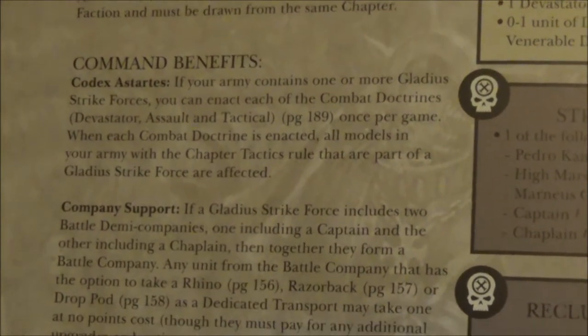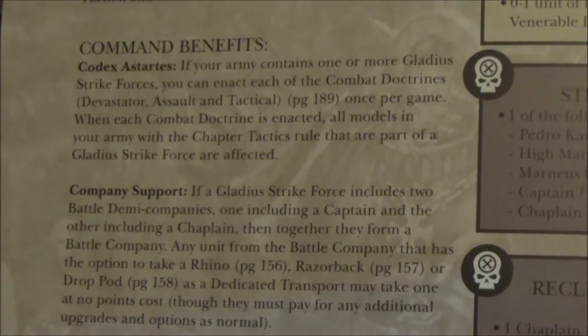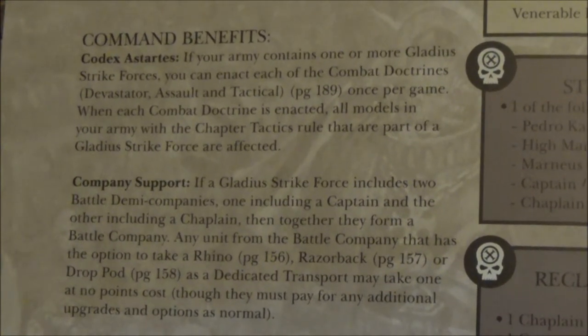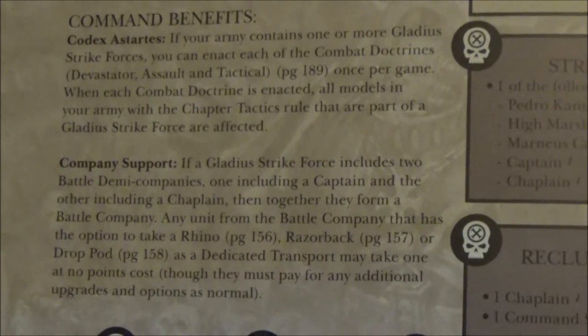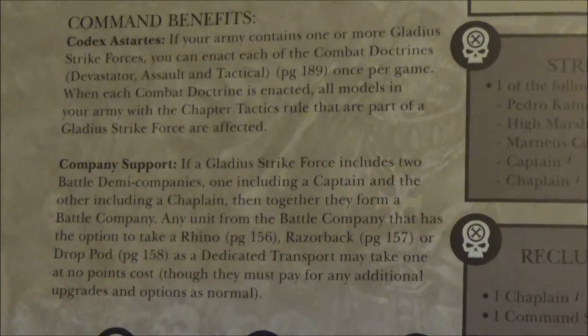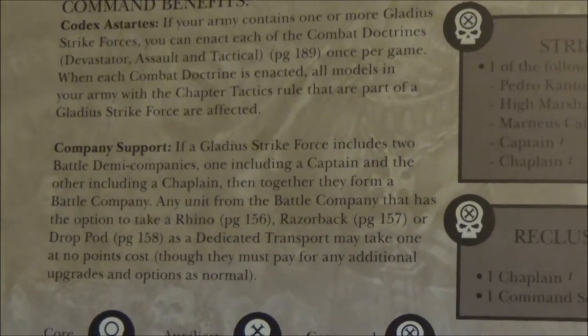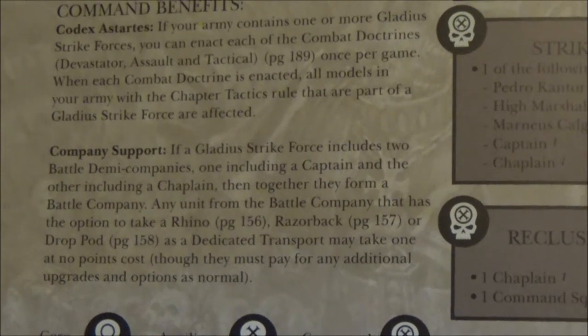The command benefits in this case give you two things: your Codex Astartes, which is basically the combat doctrines once per game, and then Company Support — if you include two Battle Demi-Companies, one including a Captain and the other including a Captain, they form a Battle Company and you basically get free transports: Razorbacks, dedicated transports, Drop Pods, etc., included for free.